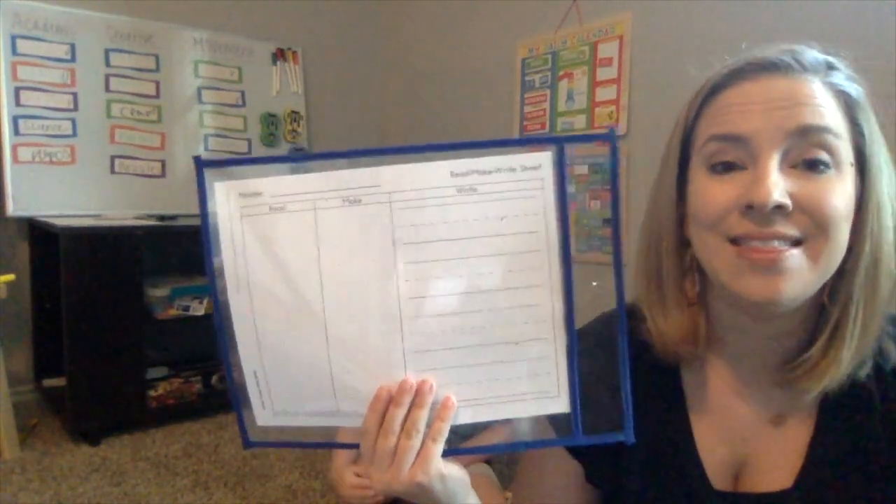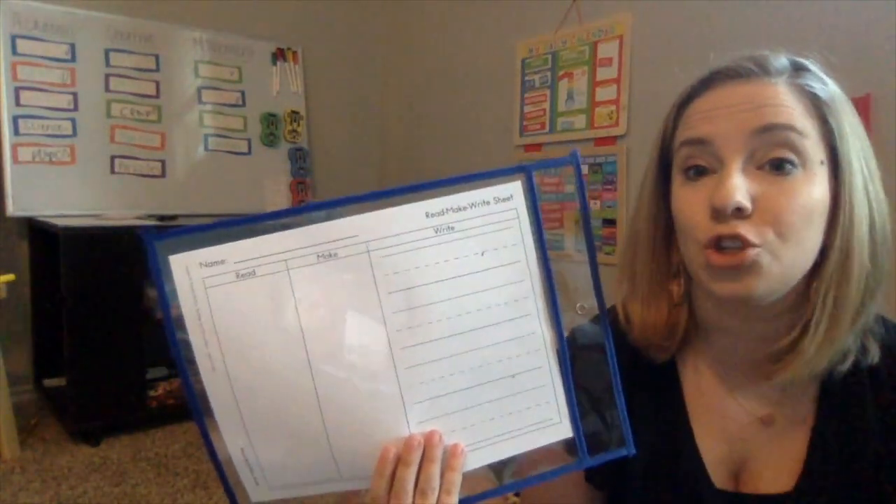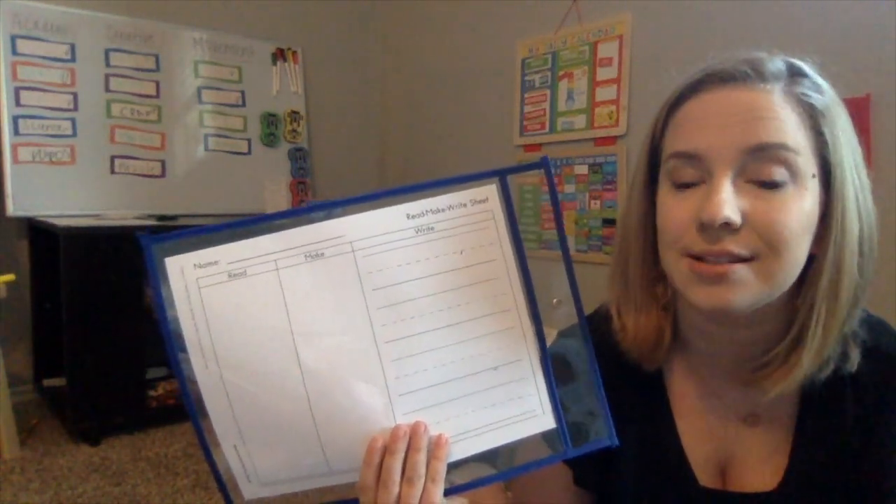So one of my favorite strategies is Read, Write, Make. This handout came from Fountas and Pinnell's phonics system, but you don't need it to do the strategy. You could take a piece of paper and just divide it into three columns pretty easily.